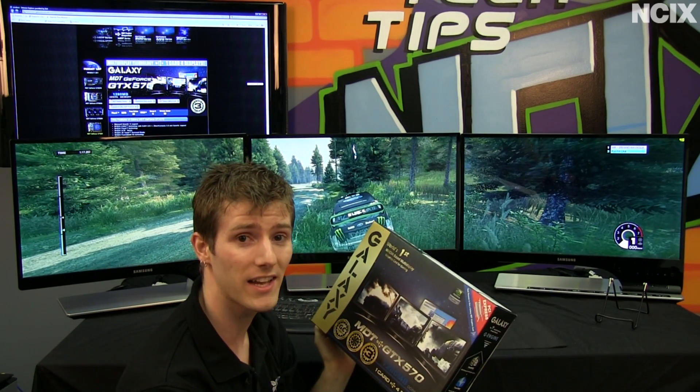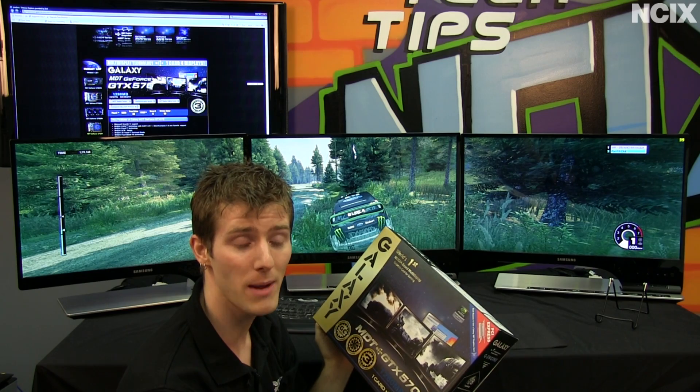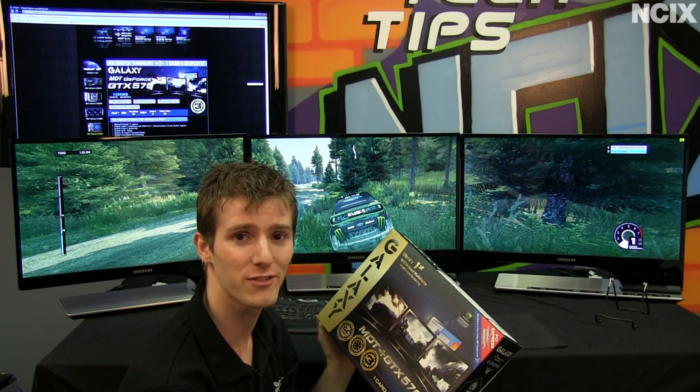So thank you for checking out this episode of NCIX Tech Tips, and don't forget to subscribe for more videos from your favorite online retailer, NCIX.com.